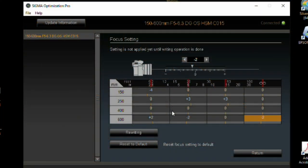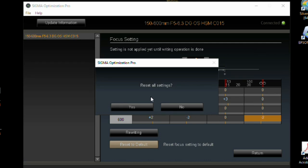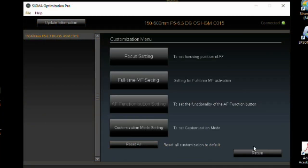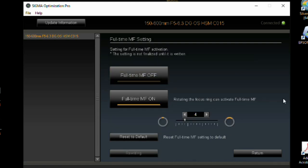What happens if you screw up? You can hit 'Reset to Default' and it will reset everything to default. Then if you had something written, it'll say rewrite — you click rewrite and it rewrites the default information back to your lens and you can start over. I strongly recommend writing down every change you make in every single box so you don't mess things up badly. Keep notes. If you do screw up, hit 'Reset to Default'.